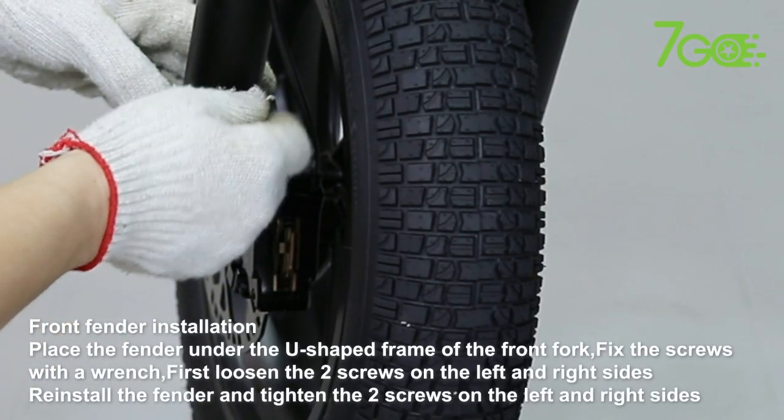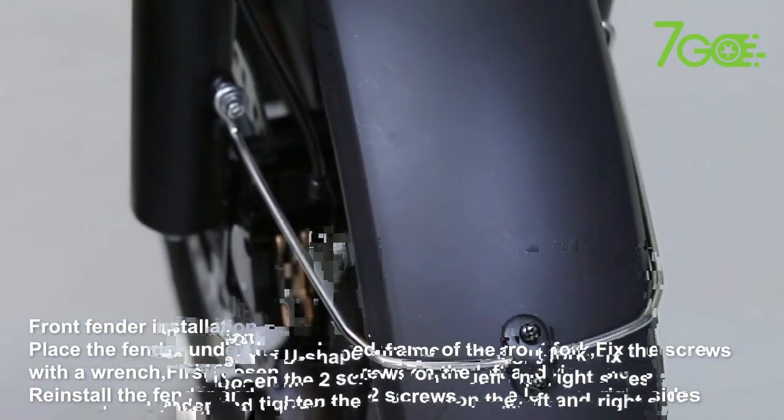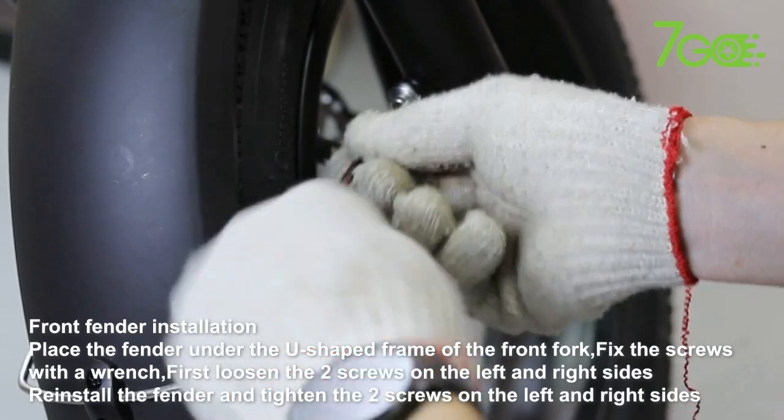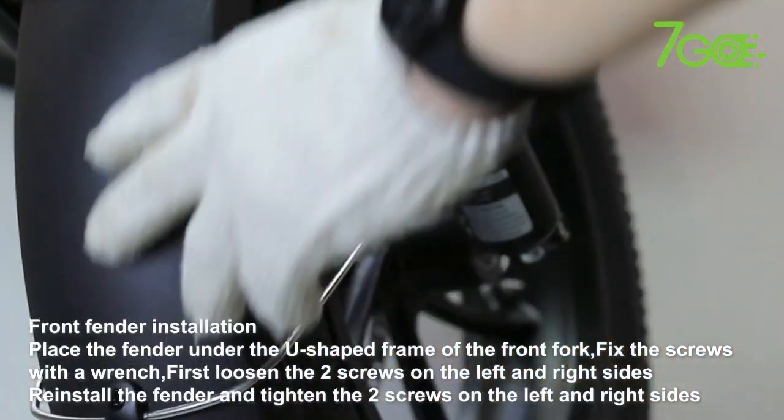Front Fender Installation. Place the fender under the U-shaped frame of the front fork and fix the screws with a wrench. Loosen the two screws on the left and right sides first, then reinstall the fender and tighten the screws.